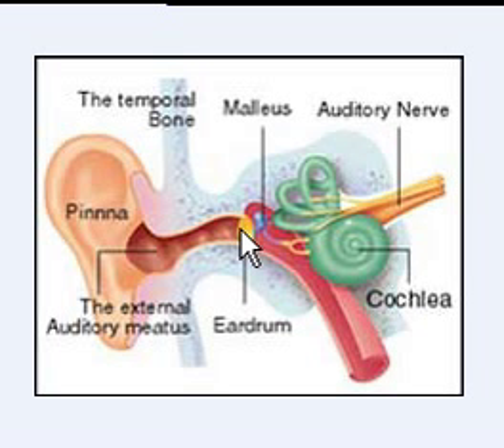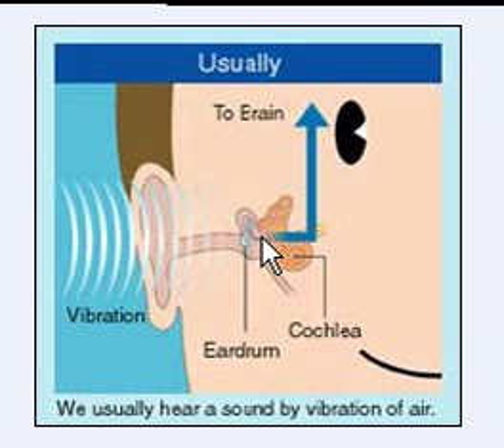And of course your eardrum. In the case of normal hearing transmission, an air vibration passes into the ear and onto the eardrum, which then transfers the information through all the parts of your ear and sends a signal to the brain. It's the air that's creating the vibration.